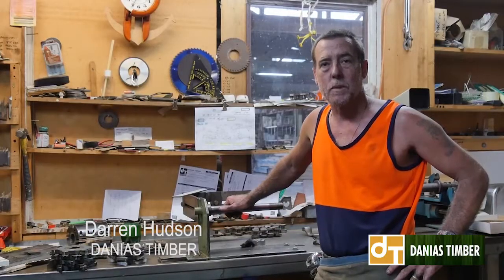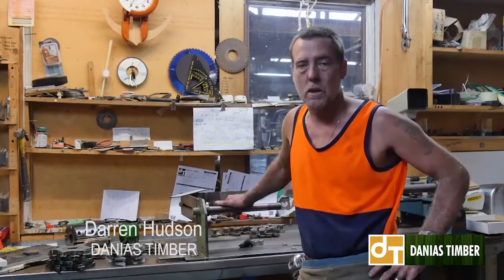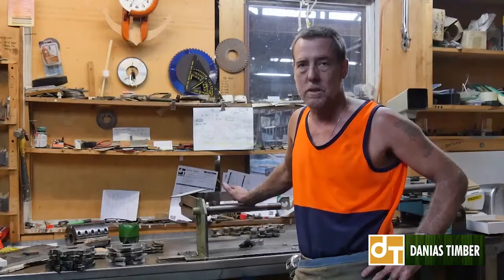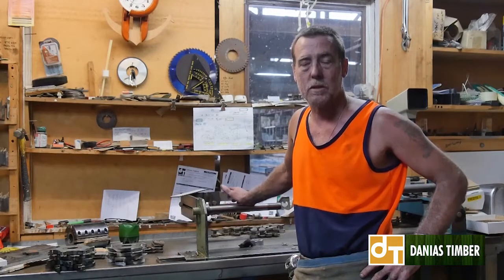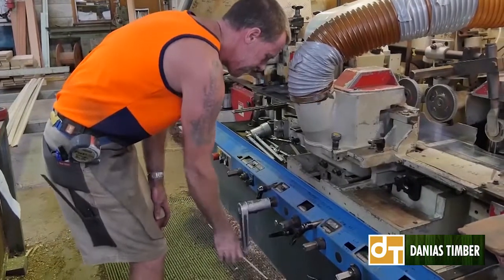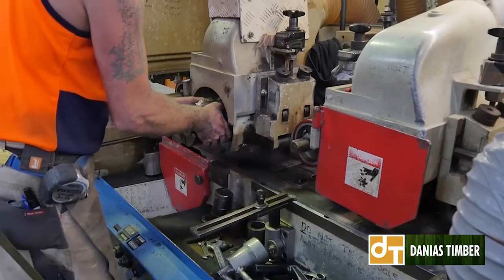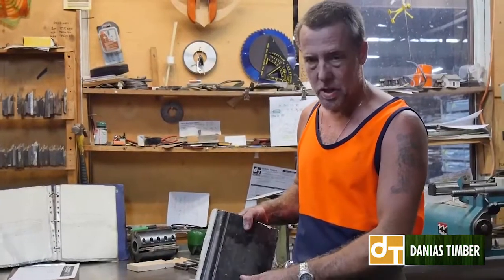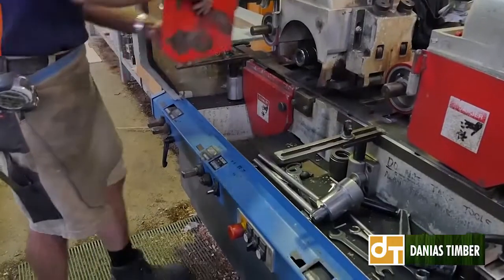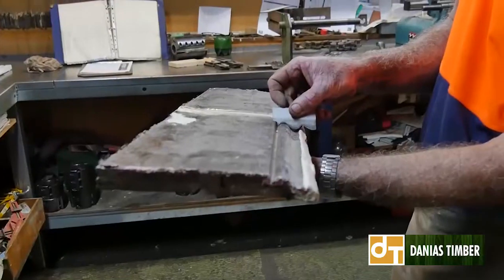My name's Darren. I'm the head machinist here at Danny's Timber. Mainly what we do here is copy, or get as close as we can to, mouldings that customers bring in to us — for example, architraves, skirting boards, bits of flooring, handrails, you name it — timber mouldings mainly for houses. We can copy it here. For example, a customer will come in with a sample like this of a colonial skirting board. We'll have a look at the cutters we've got and get the closest one possible.